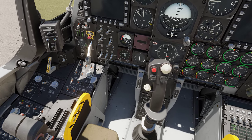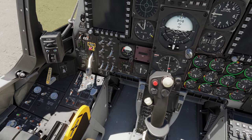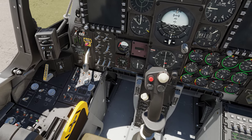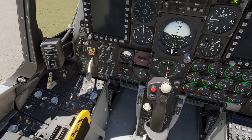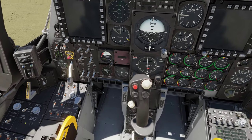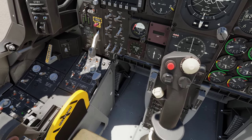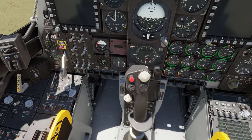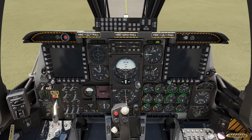Now let's set our stability augmentation system — the SAS — which keeps your plane's yaw and pitch controlled somewhat by the computer. If you're ever flying around and bobbling all over the place, look and your SAS has most likely gone off. Hit the button right below that and you'll see takeoff trim come on, which sets the trim for the level ground you're sitting on.